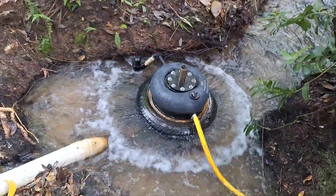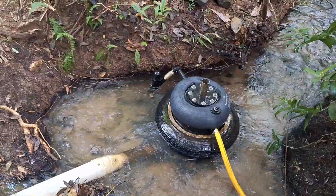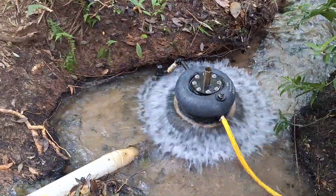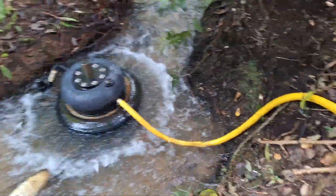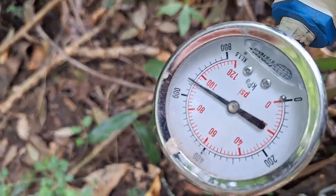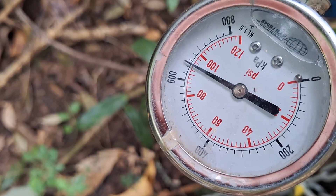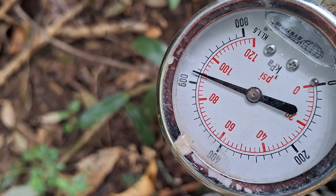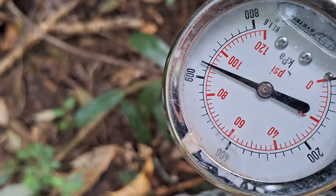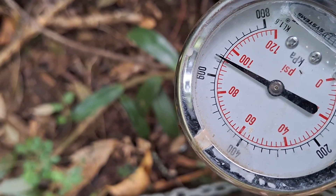As you can see on this one here, we have a screen filter on the suction side. It's got stainless steel check valves, and pumping up to about 600 litres per hour at 60 metres — pumping up to about 65, 66 metres.